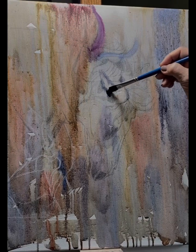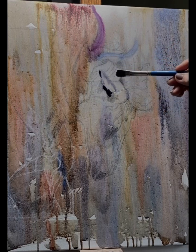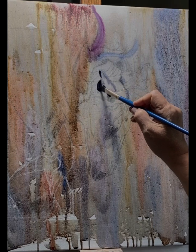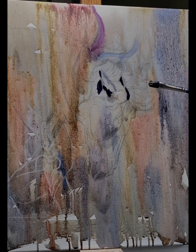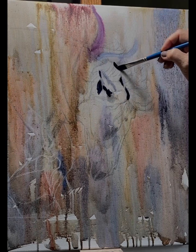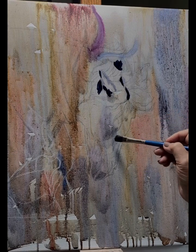Then the next step is to map out the darkest darks and shadows, which will help me render the face of the horse — the subject that's going to be my focal point and the most realistic part of the painting. So I create my darks — I don't use straight black.